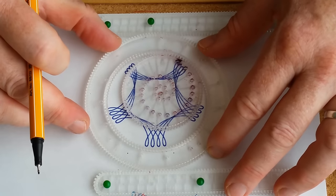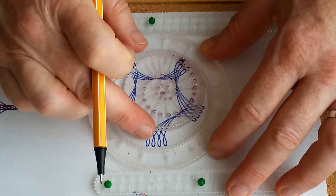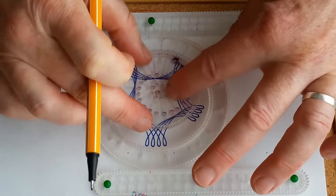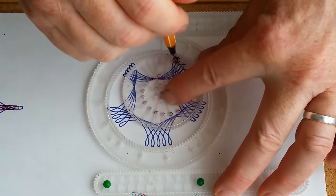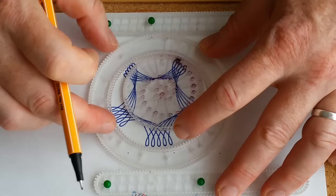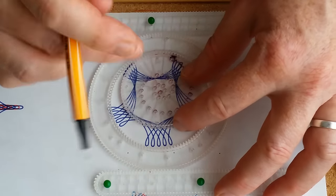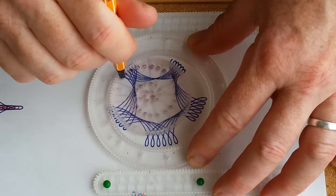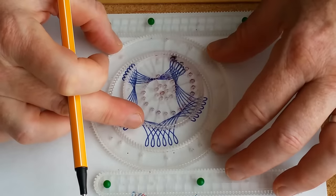Now be very gentle when you move this ring so that the wheel stays where it was. Ring, and the wheel — one, two. Make sure it stays there while you're moving the ring.